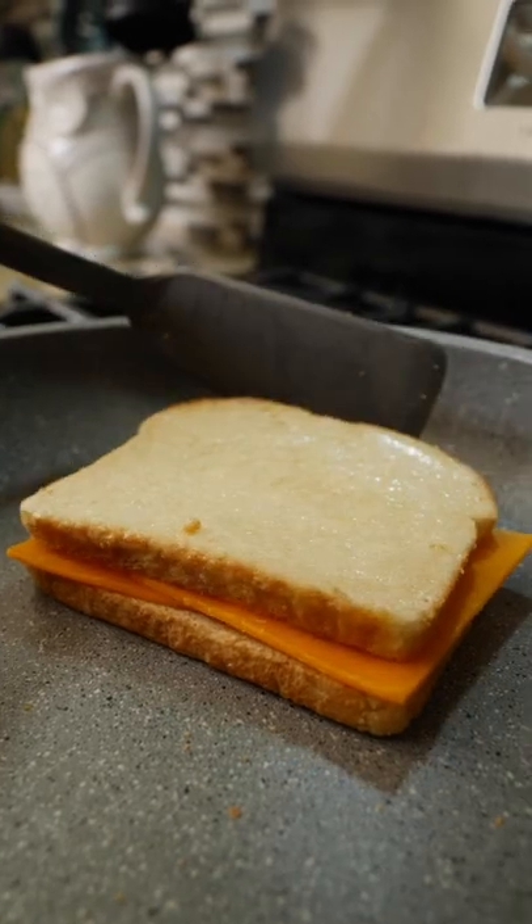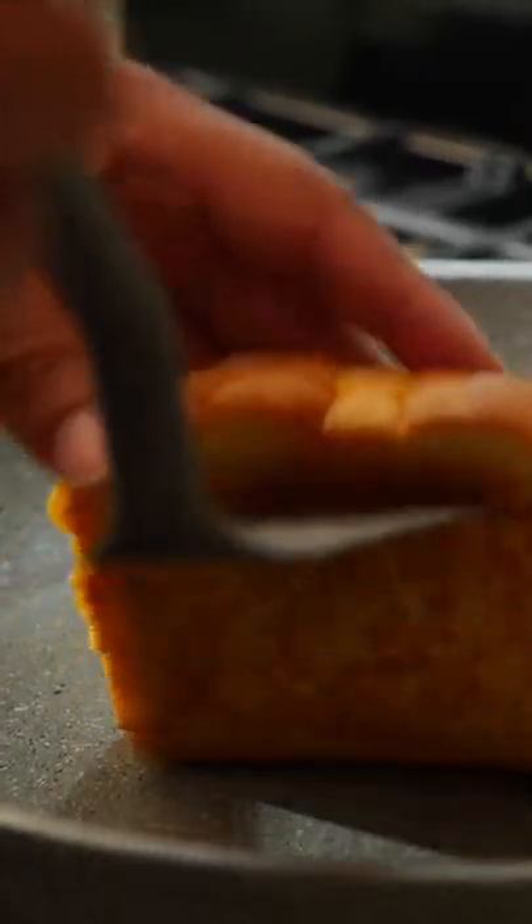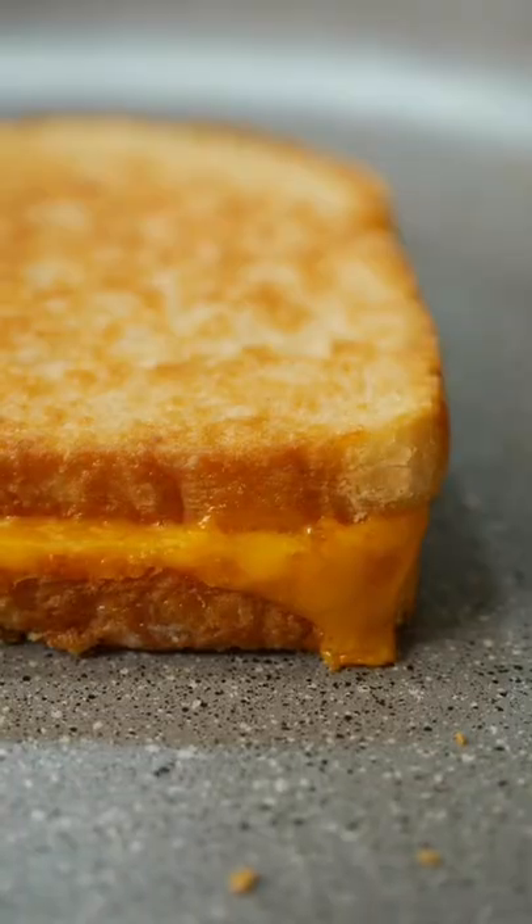Add the other slice, mayo side up. Once one side is golden brown, give it a flip. Gorgeous!